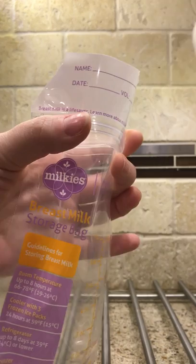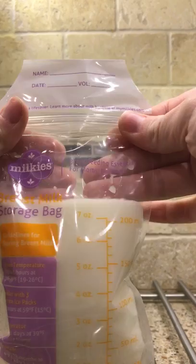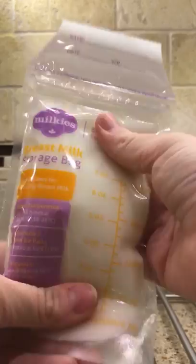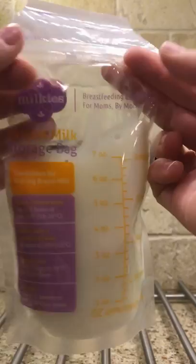Hi everybody! I just wanted to create this quick video to see what all the hype was about with these Milkies breast milk storage bags. I just got done pumping for the evening, last pump of the evening, and I'm working on packaging up all of my milk. And I wanted to perform my own bag drop test with these Milkies bags.